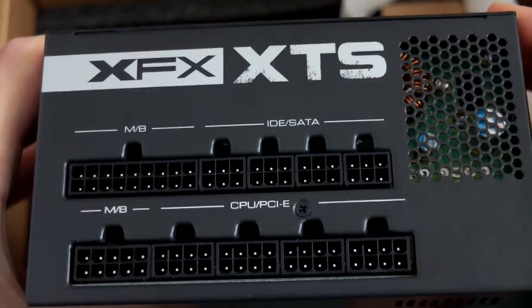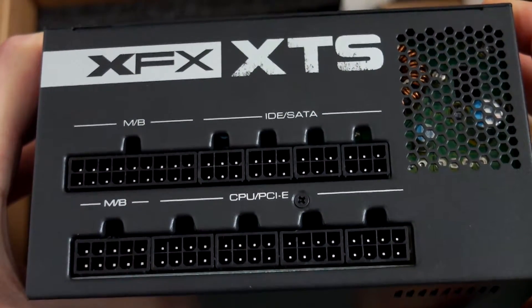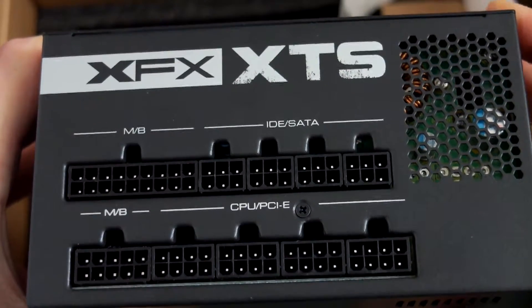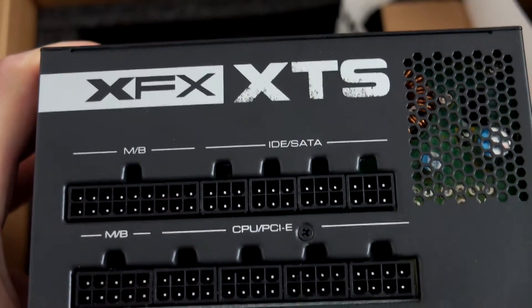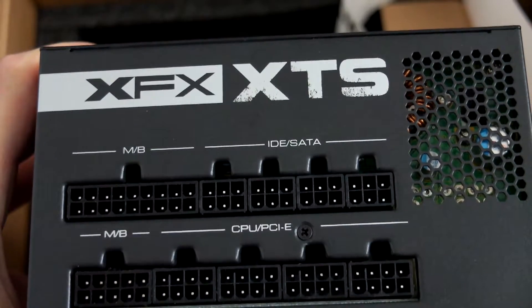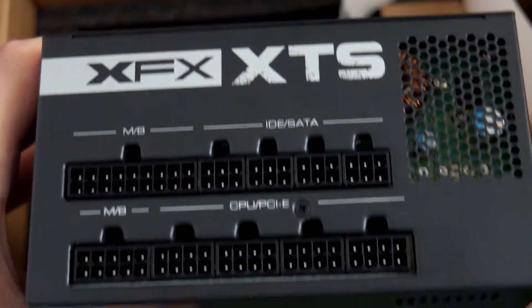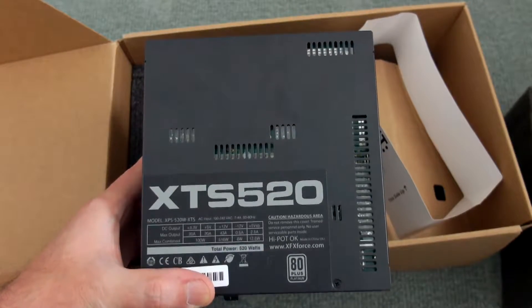Moving on to the front connector section, we can see the connectors for the motherboard, IDE, SATA, and CPU, which slot in next to the PCI Express connectors. There are good firm connections with no problems at all. It's very easy to set up and well laid out.